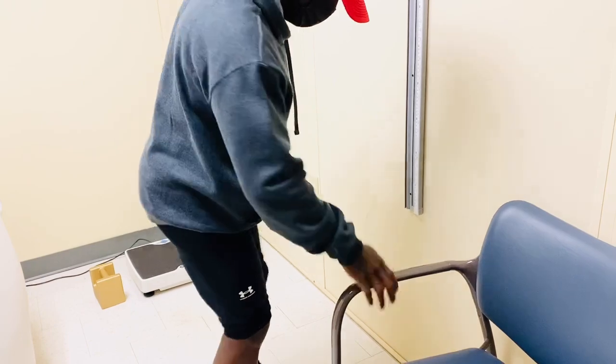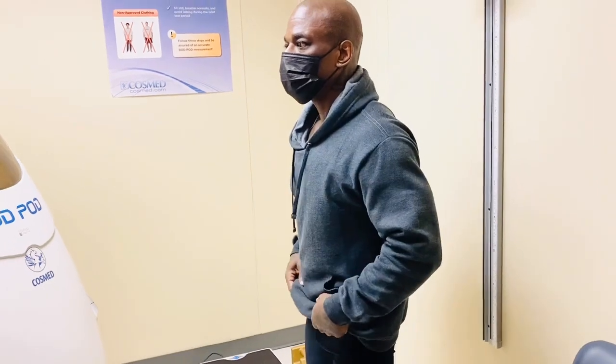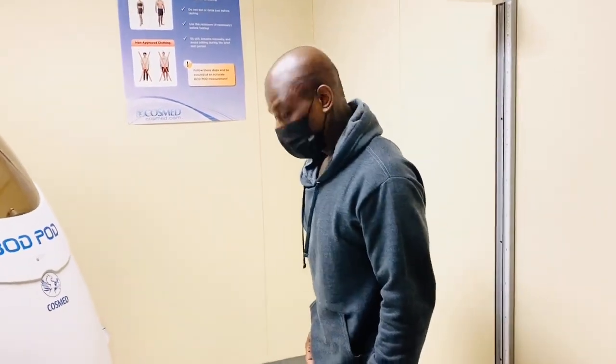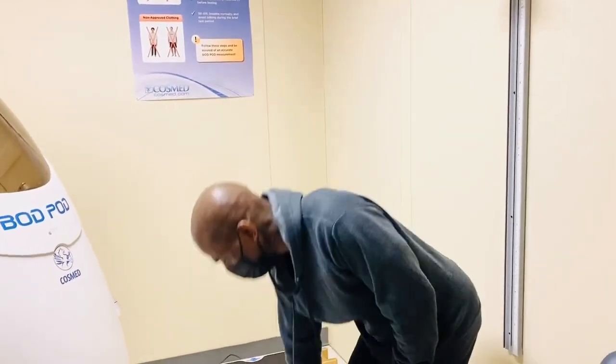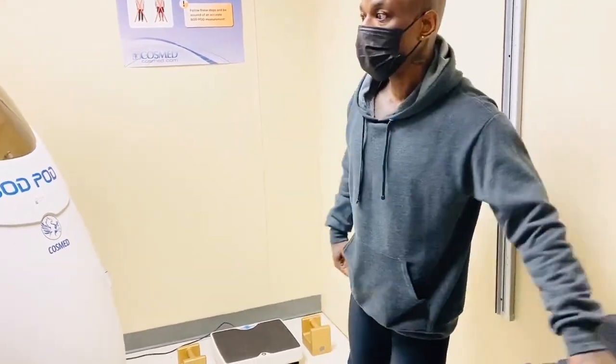Some of the details I usually review quickly: do we have any allergies? No, sir. Any pain today? No, sir. Do we use tobacco? No, sir. Consume alcohol? No, sir. Any changes to medication since the last time? No, sir.